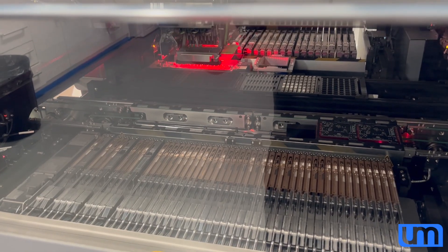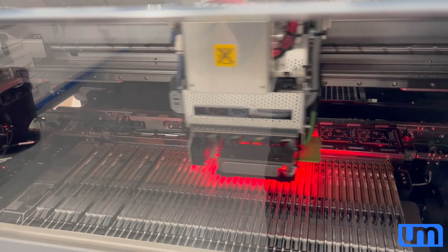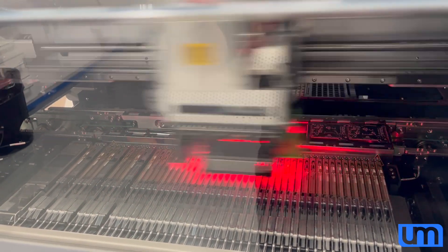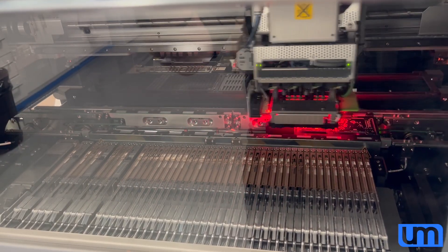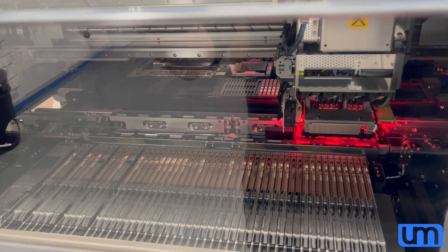Now it's going to grab some new nozzles. That slow move there is with the connector — it grabs it, and I've got it moving slowly because it's really wide, thin and narrow. The faster it moves, the more chance it's going to shift.